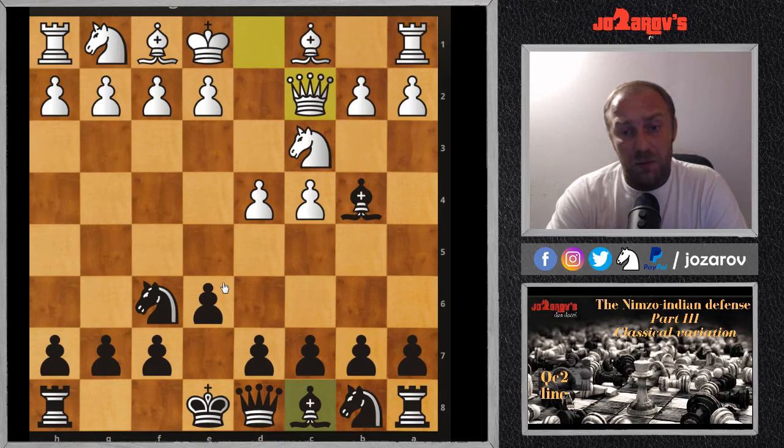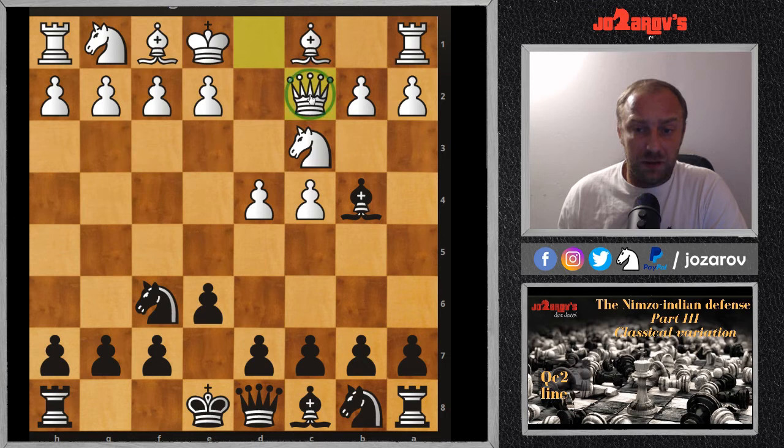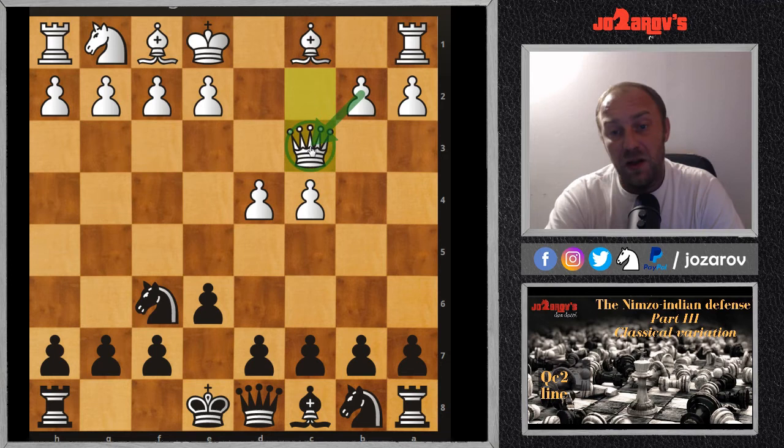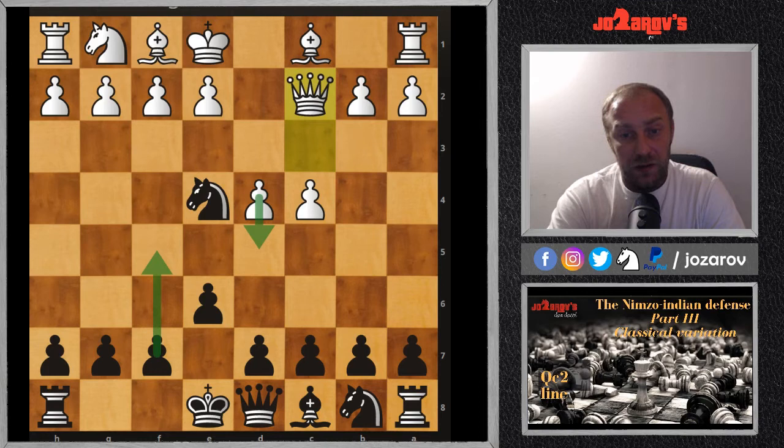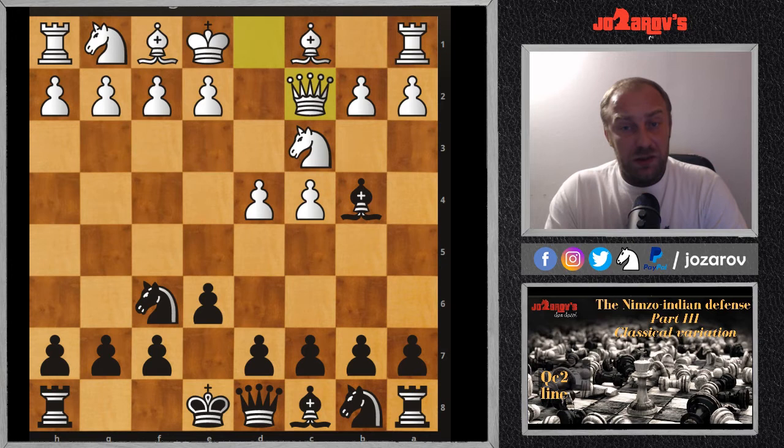After Qc2, white's idea is to recapture with the queen on c3 and not allow Black to double the pawns on the c-file. We can gain a tempo with Ne4, but after Qc2 you have to decide what to do with the knight — you have to support it, but then white's idea is d5 pawn breaks. So my recommendation after Qc2 is to go for fast development, playing Nc6, attacking the d4 pawn.